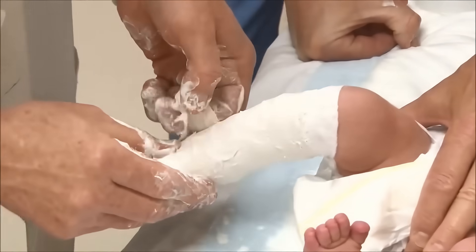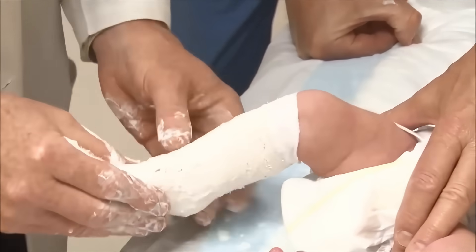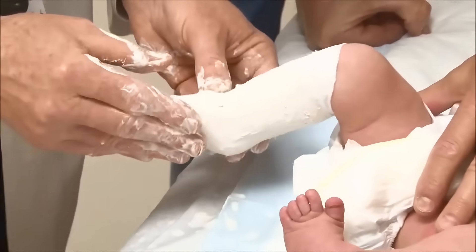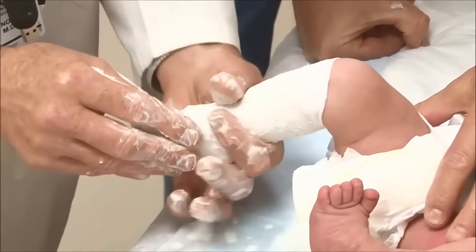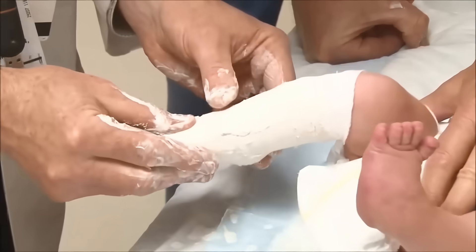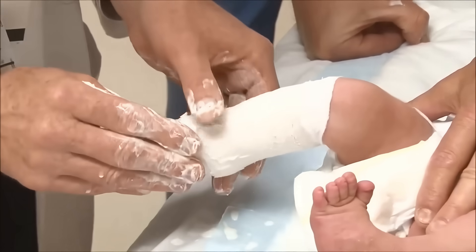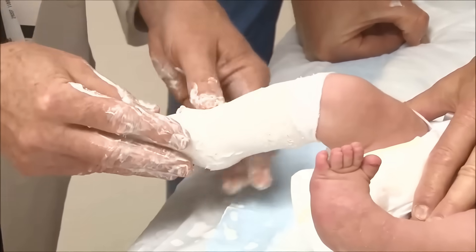Dr. Noonan has taken the foot from the holder. He is wrapped in the layers of the plaster, moving his fingers so they do not stay in any one place for a long period of time. He is making a good mold above the heel so the cast doesn't slip.